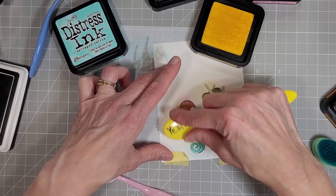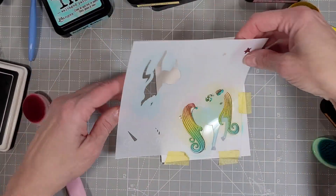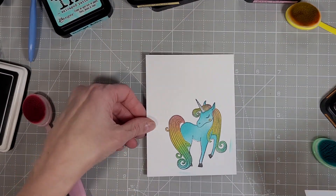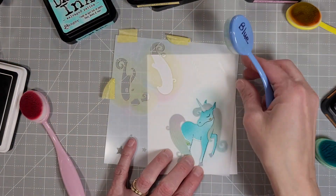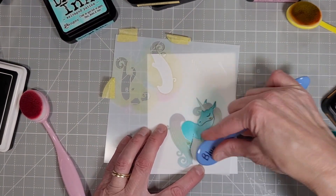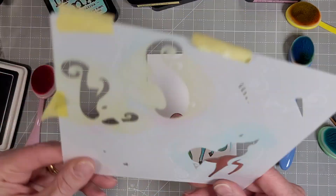This creates a pink, orange, yellow, green, and blue here and we're almost finished. There are two different stencils for the unicorn's horn. Oh wait — I went back and added a little more Salvaged Patina. I wanted to darken that up just a little bit.